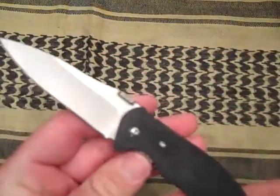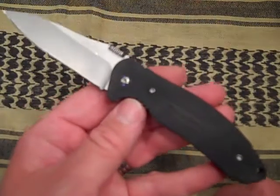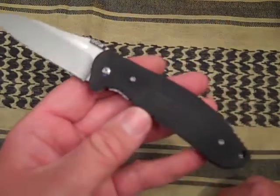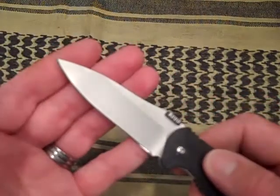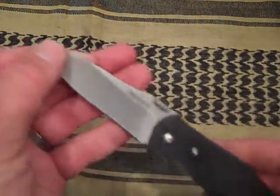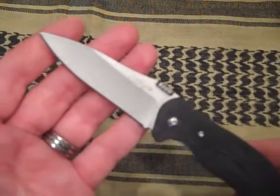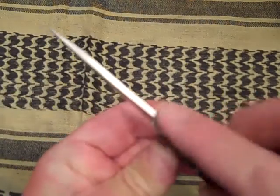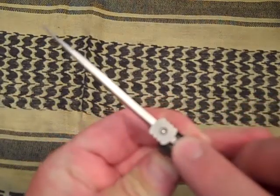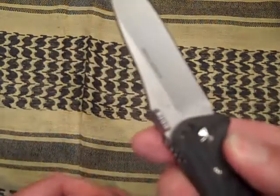There it is. This is the 3420 Nerve, also known as the Blitz. It is a three and one-eighth inch hollow ground blade. It has a thumb stud that is shared across the spine of the blade, so it is for right hand or left hand.